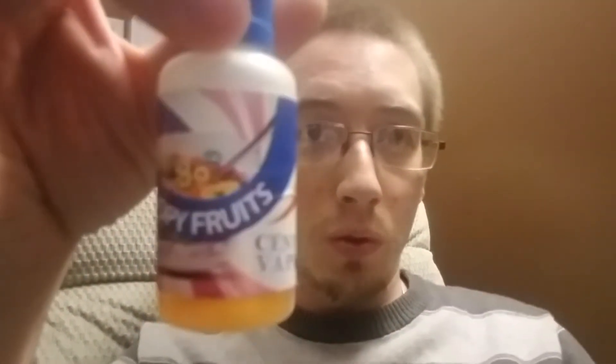You can pick this up over at centralvapors.com. They sent this to me for free to review, so thank you guys over there for that. I will post a link to the exact page where you can get it. It's called Loopy Fruits, and I think it's pretty cheap — I believe it's $4.97 a bottle. If you like cereal flavors, you'll definitely like this one. It's definitely worth it.